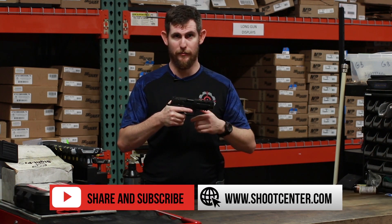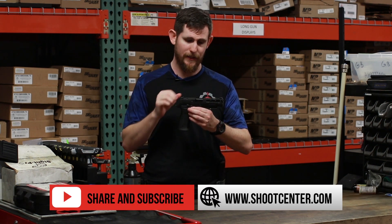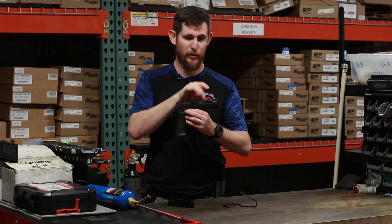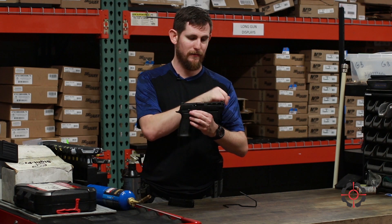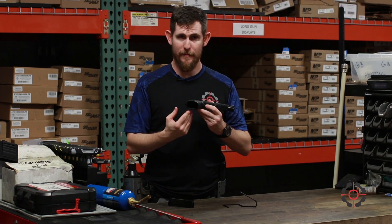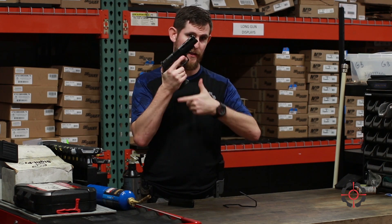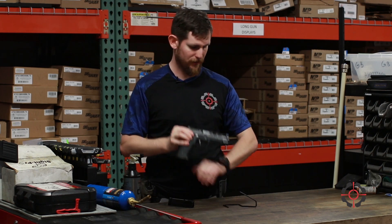This takes into their line of the 320 stuff. The AXG Pro slide has an optic cut and pro cuts for lightening the slide. It features their X-ray night sights, a magazine well for faster reloads, and also their flat-faced X-face trigger.